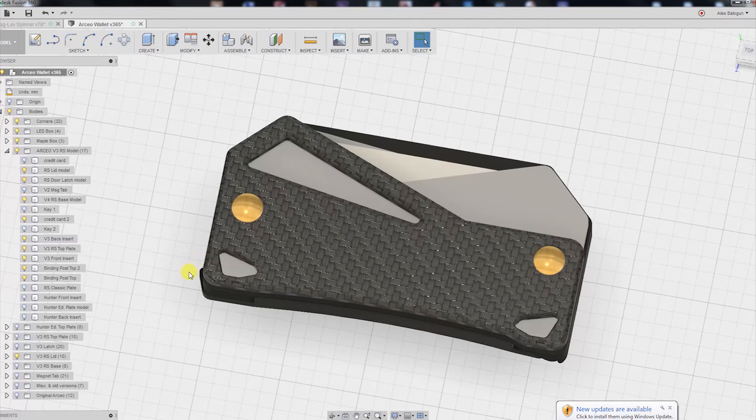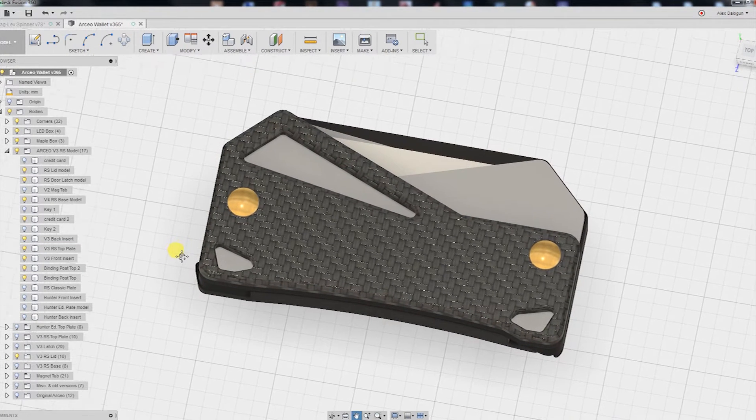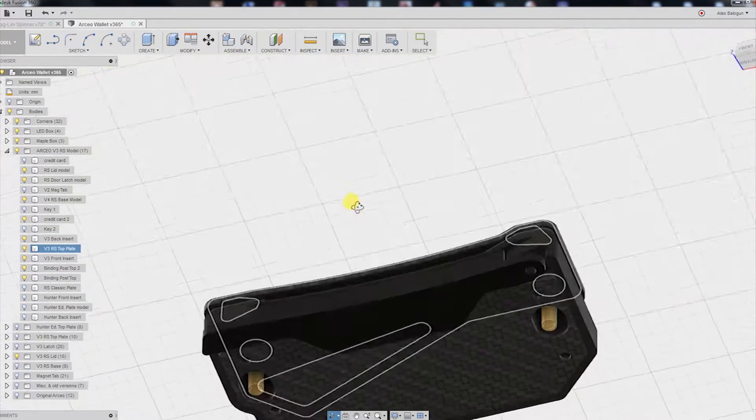Hello again everyone, welcome to another Wallet Making Wednesday. Today we're going to be doing the fourth and final major component for our composite wallet: the modular back lid.